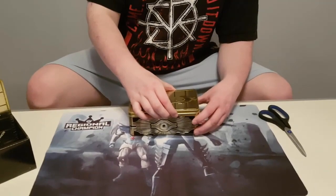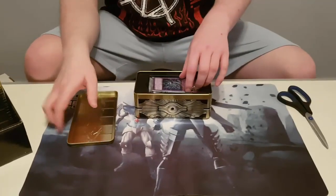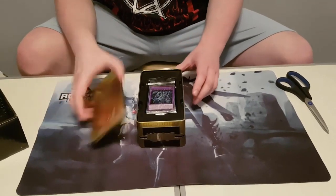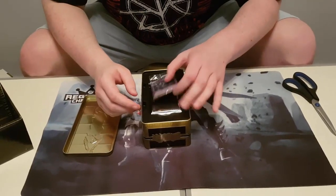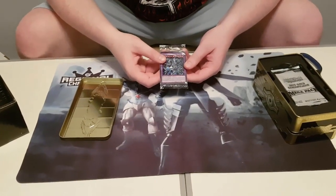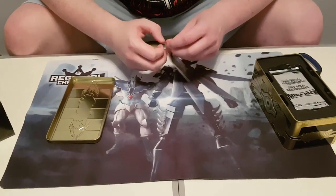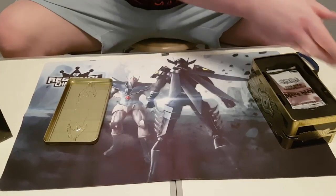I feel a bit rusty doing a video because I haven't done it in so long. I feel like I'm mumbling too much. So this is how it's presented — you open the tin here and you've got a little promo. It looks like I've just lucked out and got the Blue-Eyes Alternative Ultimate Dragon. If you went to Worlds and saw the character duel, Kaiba actually summoned this. I thought that character duel was really cool.